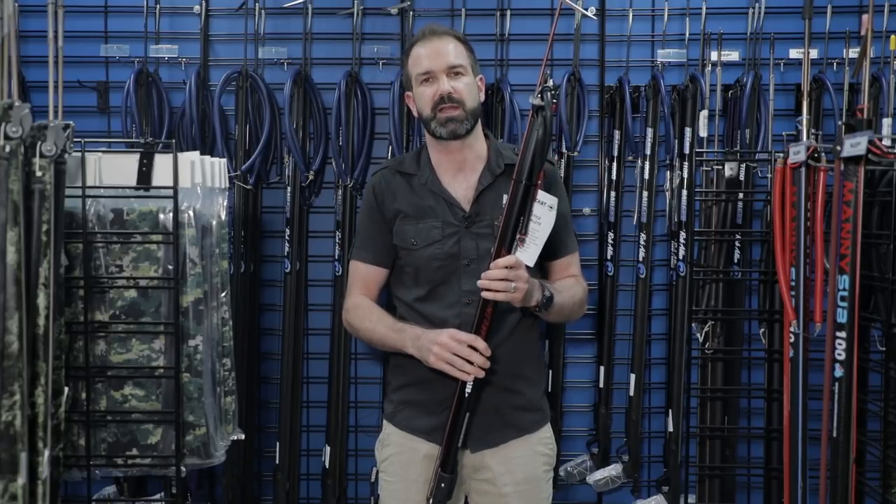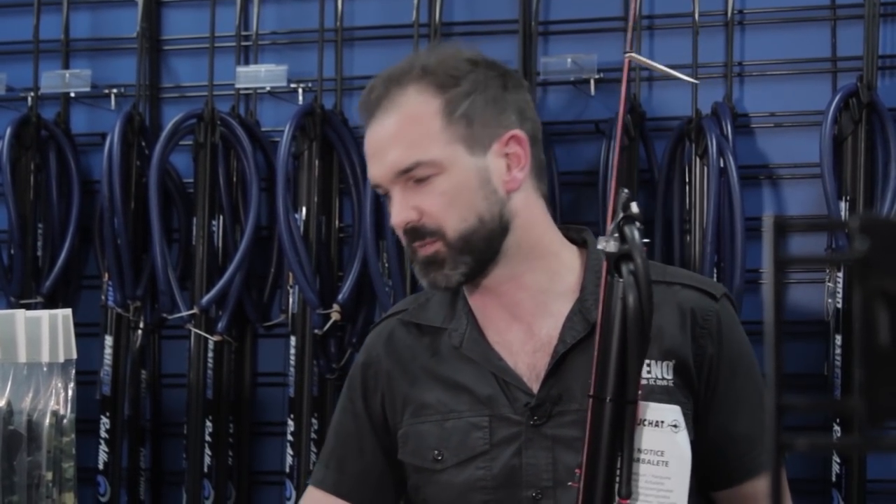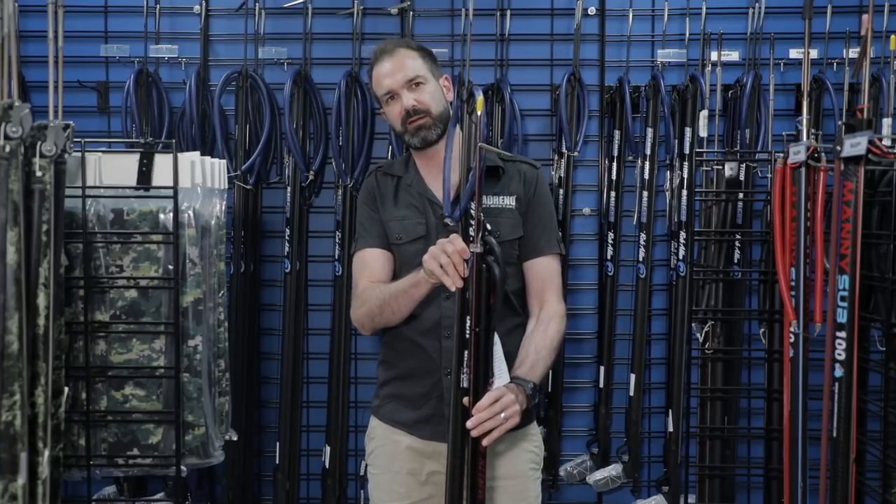Personally, I've got a short little gun for cave diving — that's a 60 centimeter gun. Then I step up to about an 80 centimeter gun as my all-round gun for the bay. When the visibility gets really good, I use a 1.1 meter gun. So that's an 80 centimeter gun, and that's a 1.1 meter gun.